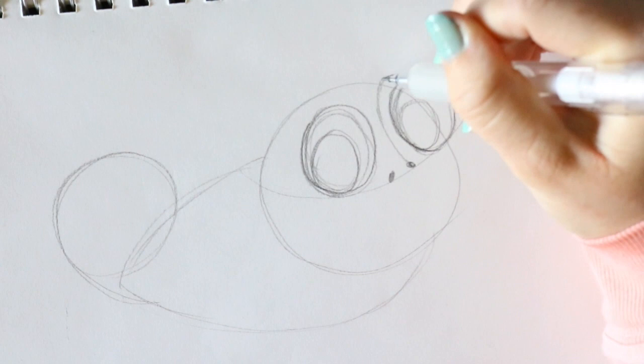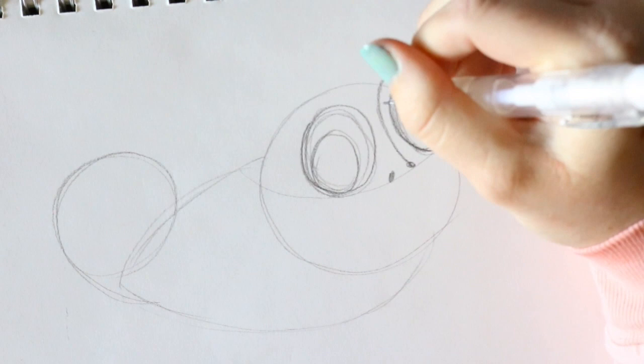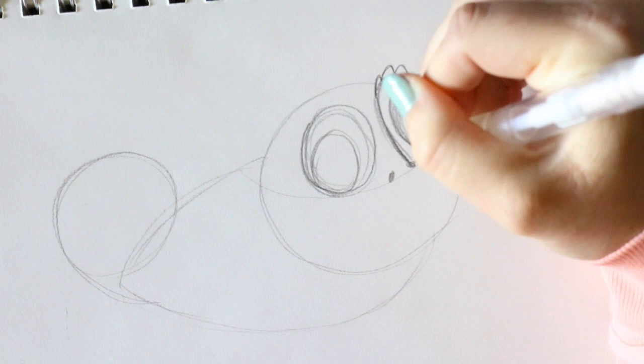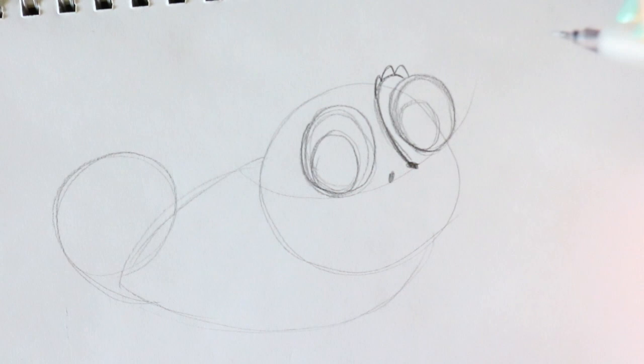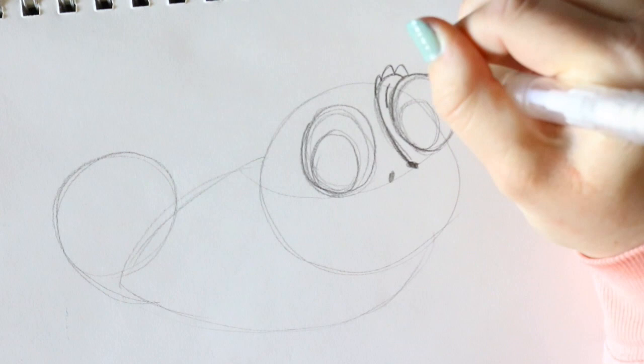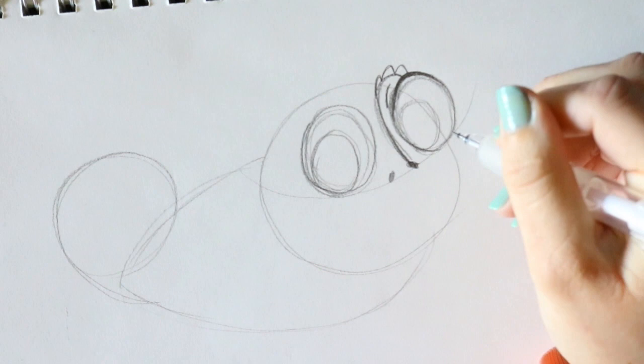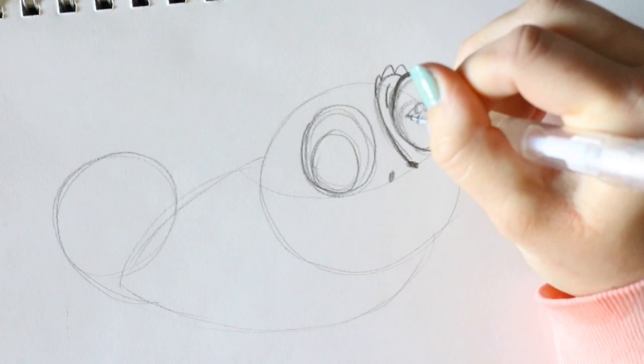I'm going to go right on top of that eyeball. Then on this eye line that we just made - this nose eye line - I'm going to make a little bit of a ridged eyebrow so it looks like it's all connected. Then on top of this I'm going to go ahead and make an eyelid, and of course I'm going to make a nice thick eyelash line right on top of that circle.